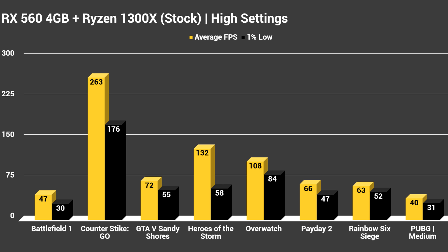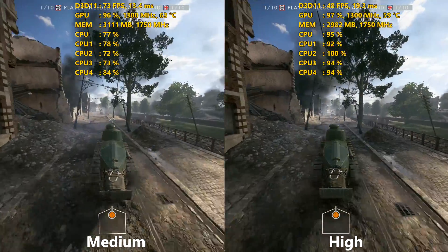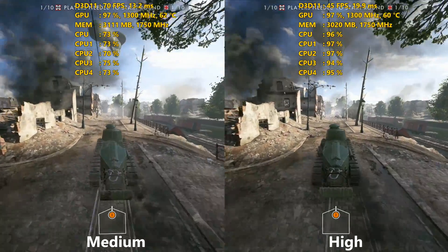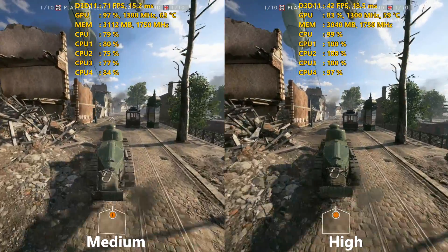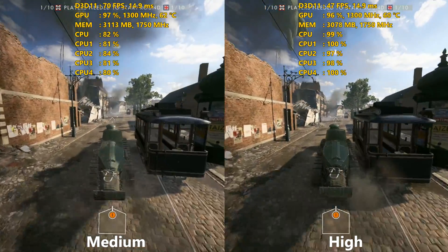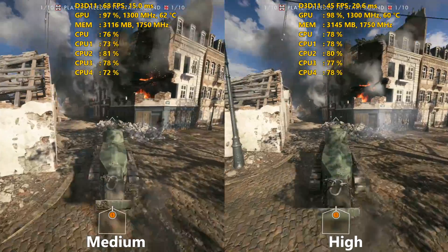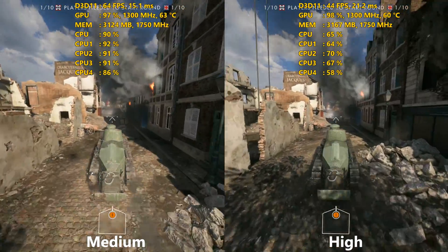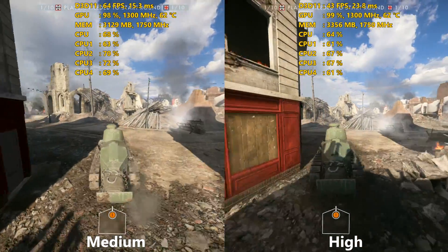All these games ran very well, with the sole exception besides Battlegrounds being Battlefield 1. That ended up getting an average of 47 FPS and a 1% low of 30. So I went back and tested it on medium settings, and just dropping from high to medium gave a very strong result — an average of 72 FPS and a 1% low of 55. Dropping it down to medium gives you a very playable experience for a first-person shooter. It ran like absolute butter, so I'd have no issues recommending this setup for Battlefield 1.